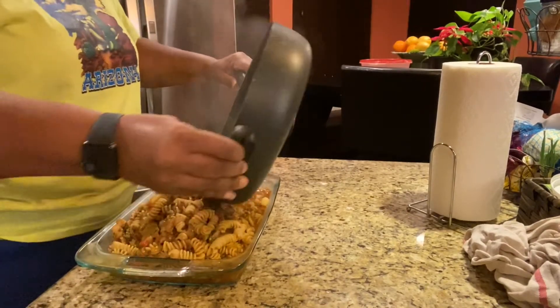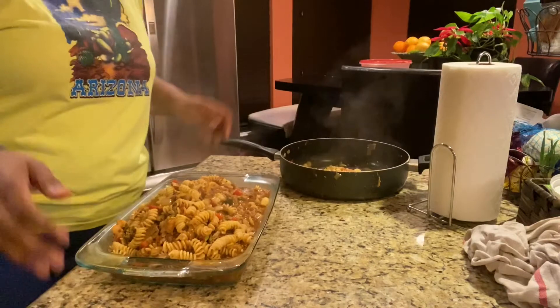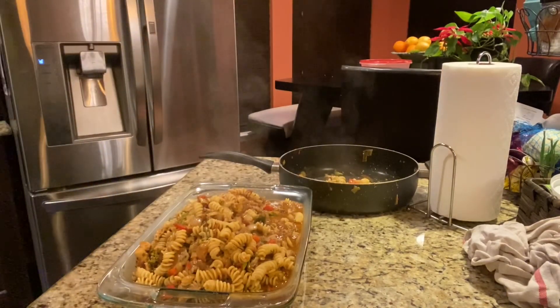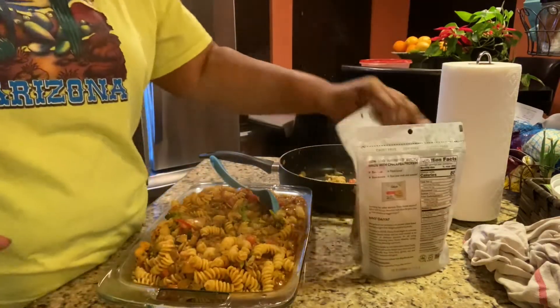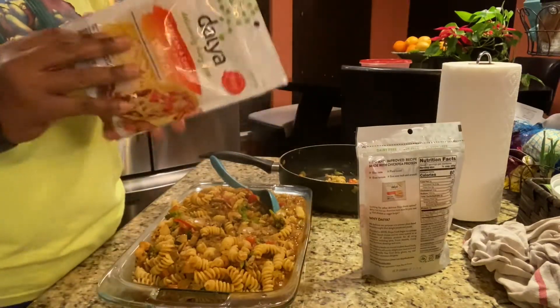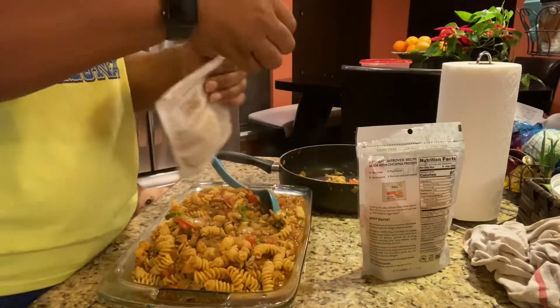Doesn't that look like chicken? Some oyster mushroom. I have to transfer this over hopefully without making a mess. And I started to use a smaller dish — it smells good! It called for mozzarella cheese but there was not any mozzarella, so I'm using Gaia Mexican blend cheese.